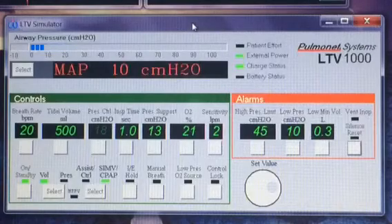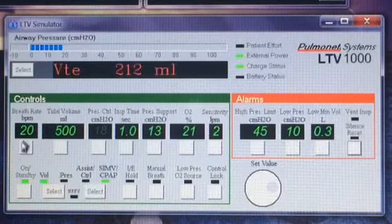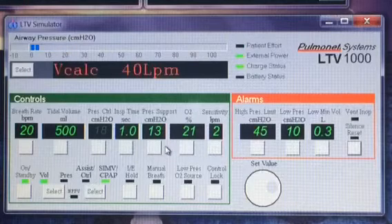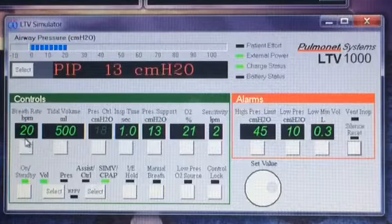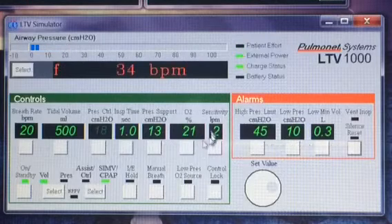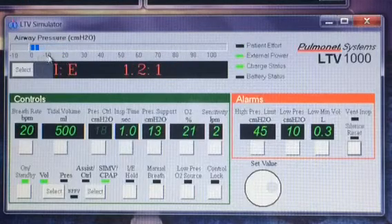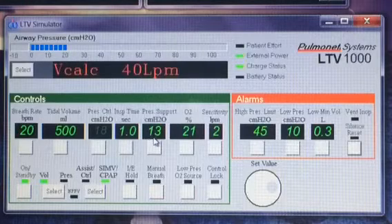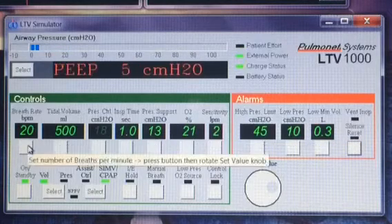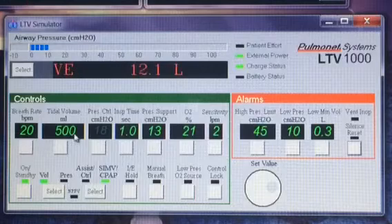A reason why SIMV is so good for weaning patients off the ventilator is that it gives, in this instance, 20 breaths per minute — 20 big deep breaths — but it lets them trigger extra breaths in between without letting them wear themselves out. They'll start at a higher breath rate when they begin weaning. Anything in between the mandatory breaths, they can take on their own. And as you can see here, when they take an extra breath, it'll say "patient effort" and the pressure will only go up to 13, because that's the pressure support helping them overcome the tubing. But if they take one of these extra breaths within a fraction of a second of when a mandatory breath is supposed to be given, it will synchronize with them — that's why the S is in the name, synchronous. It'll synchronize and give them the big deep breath at that time.